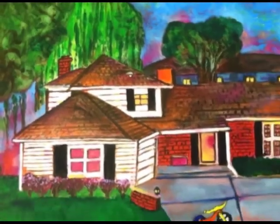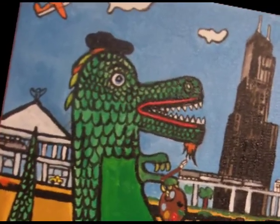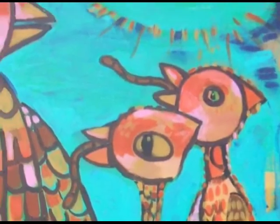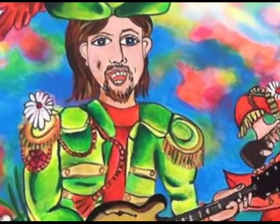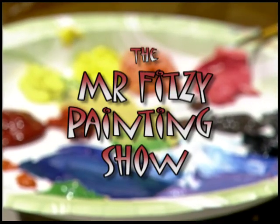It's the Mr. Fitzy Painting Show. Robots, skeletons, and unicorns. Big wheels, elephants, and astronauts. It's the Mr. Fitzy Painting Show. Painting can take you where you want to go. It's the Mr. Fitzy Painting Show.